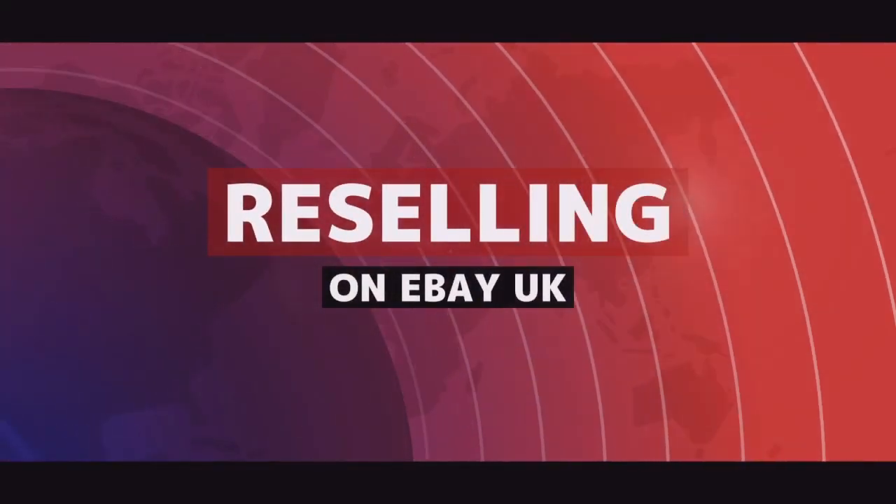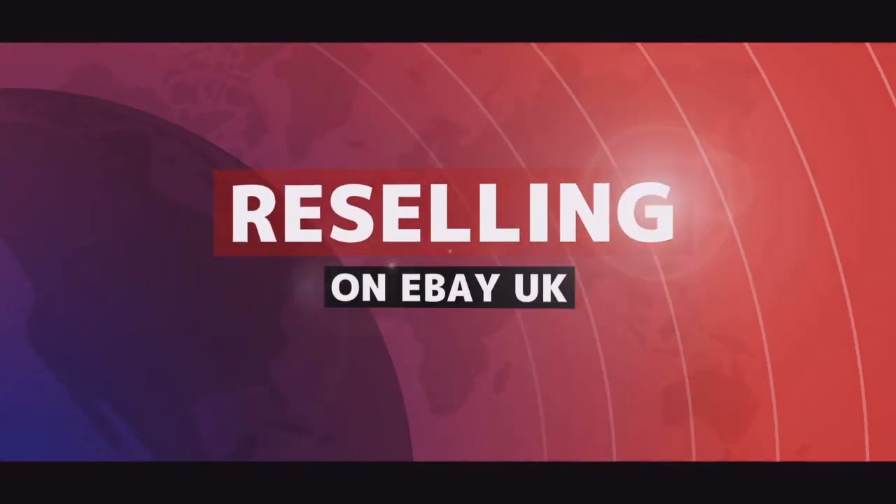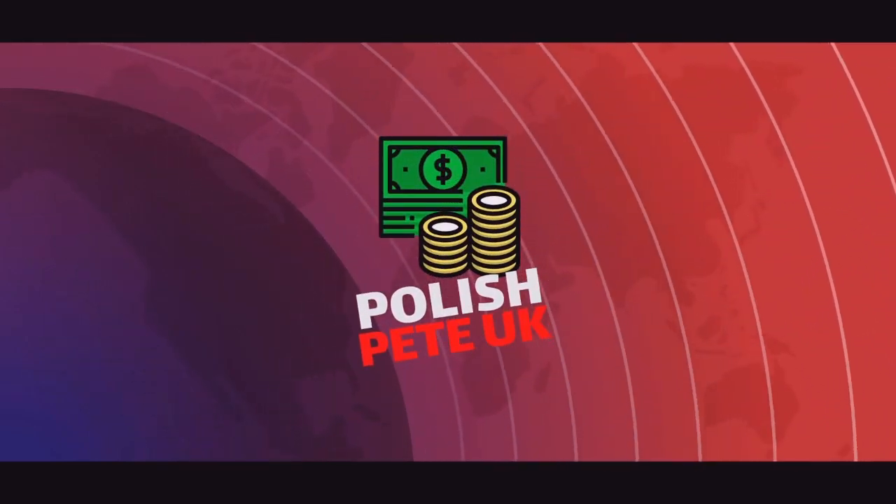Hello again ladies and gents, welcome back to the channel. I am Polish Pete and I'm an eBay reseller based in the UK. I buy cheap ladies clothing in bulk, left, right and centre, wherever I can, and I sell them individually on eBay for profit. Today I would like to talk about 5 ways of getting rid of sticky stock.